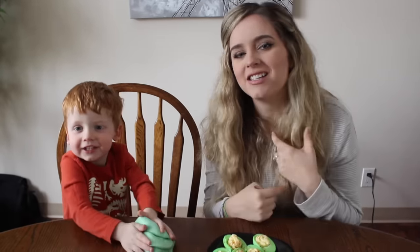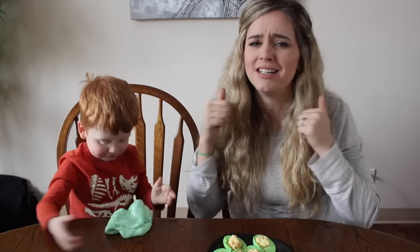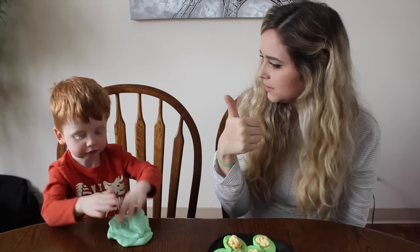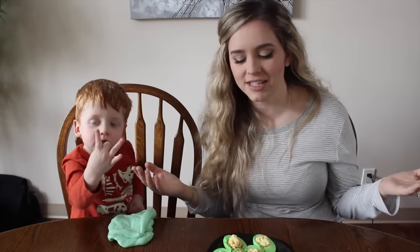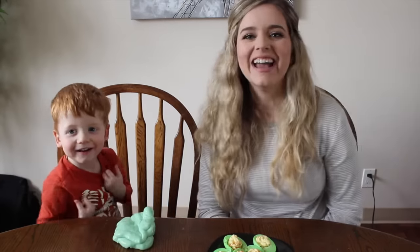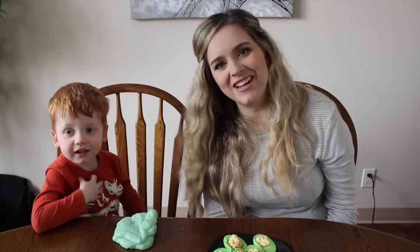Make sure you check everybody else in this collab video out — they all did such an awesome job. If you like this video, please give it a big thumbs up so we know to continue doing videos like this in the future. We love you to the moon and back, and we will see you in our next video!